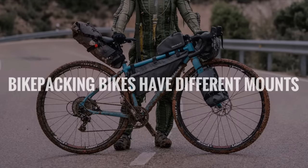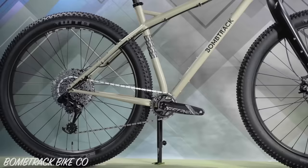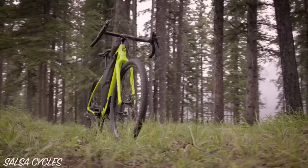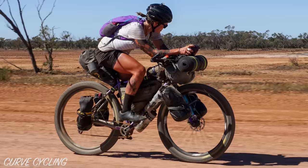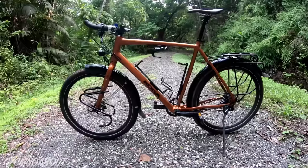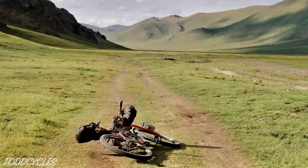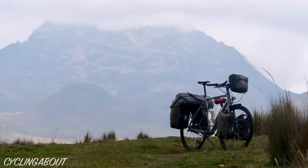Number three: bikepacking bikes have different mounts. The mounts are usually different between touring and bikepacking bikes, but the lines are getting pretty blurry these days. A touring bike will always have rack and fender mounts, while a bikepacking bike will only sometimes have them. A bikepacking bike will almost always have a few cargo cage mounts, while a touring bike may not. Additionally, bikepacking bikes can have mounts for a direct mount frame pack and top tube bags, along with occasional mounts on the seat stays and chainstays too. It's pretty rare to find a kickstand mount on a bikepacking frame, but that's okay — it's easy to lean your bike to its handlebar with narrow bikepacking bags. A bike with panniers doesn't lay down as well, so that's why stands are more commonplace on touring bikes.